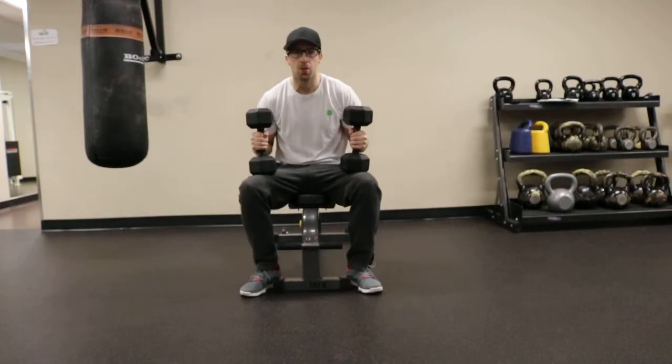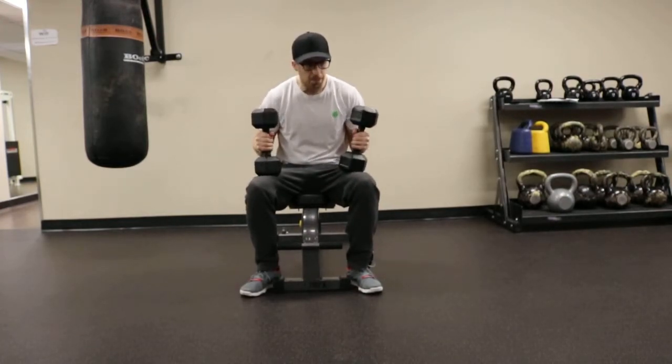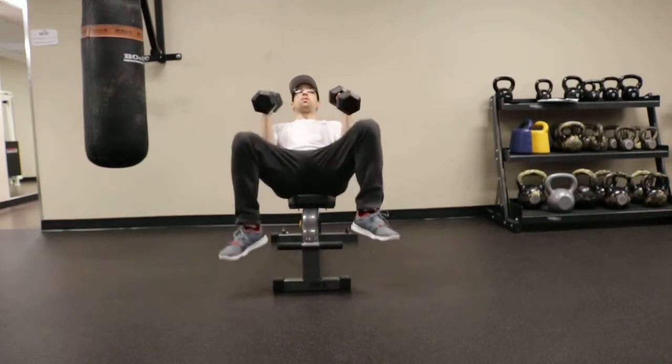For this exercise you want to set the bench to about a 30 degree incline. Place the dumbbells on your thighs, sit back and bring the dumbbells to shoulder level.